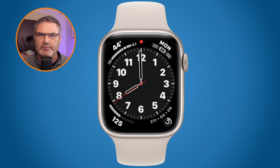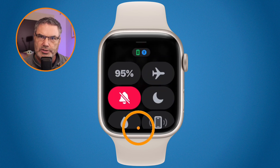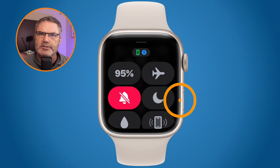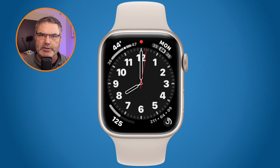You may have to do that a couple of times — sometimes it's a little tricky. Another way of getting back to the watch face is by tapping the side button; this is typically how I do it. So I push in on the side button and we're back at the watch face.